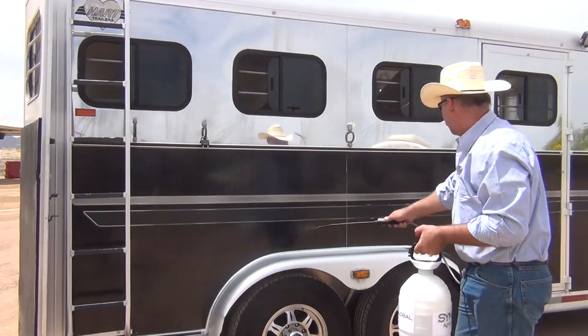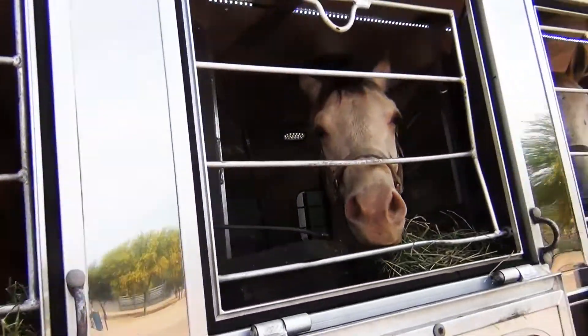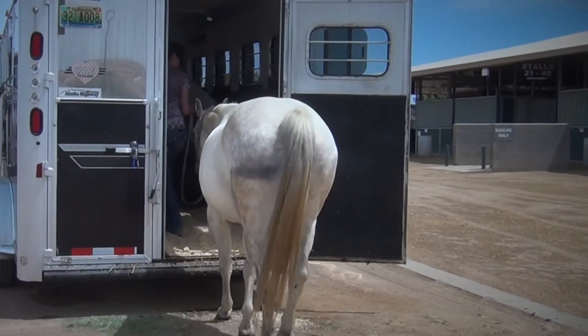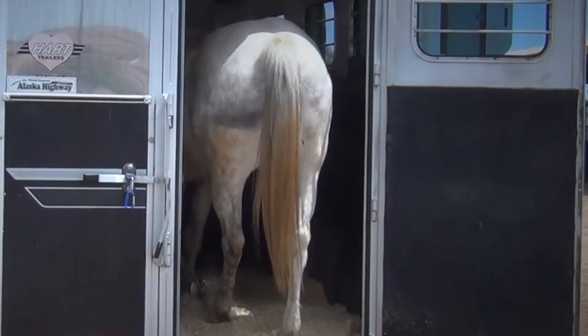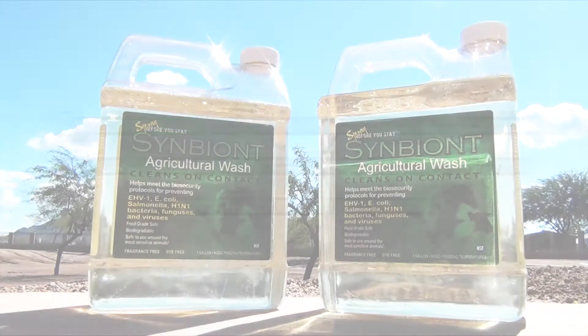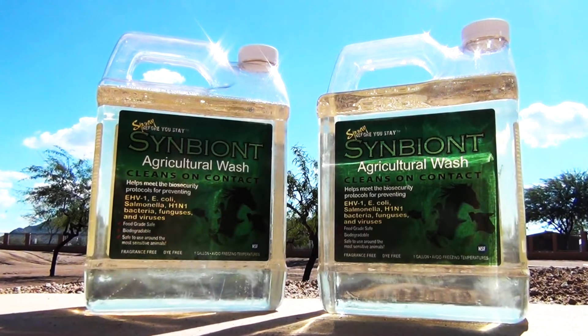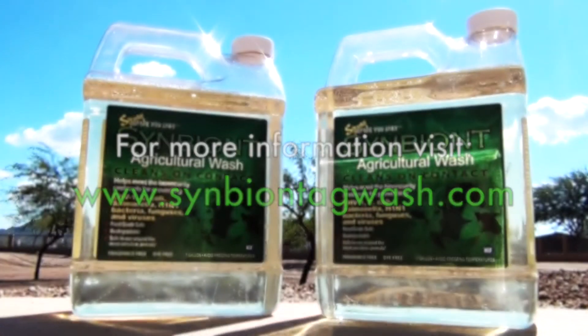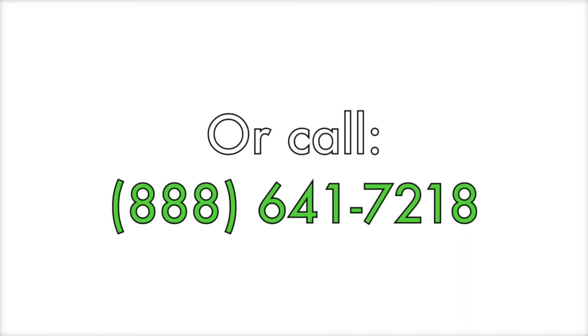And nothing is transferred. With the Symbiont, I know that everything in here is just top notch, all the way. It ensures that all of our customers are extremely happy with the fact knowing that when I deliver their horse, it's pathogen free.